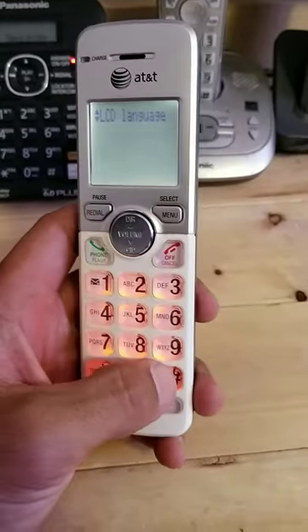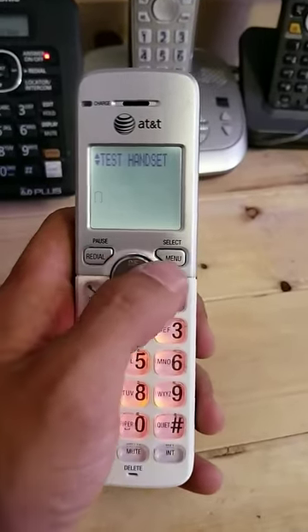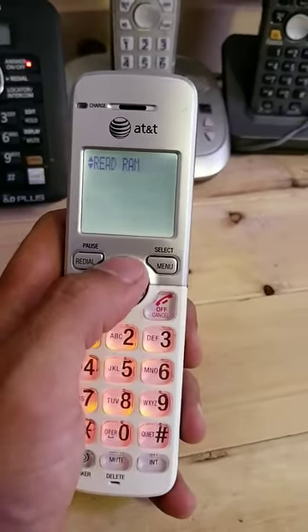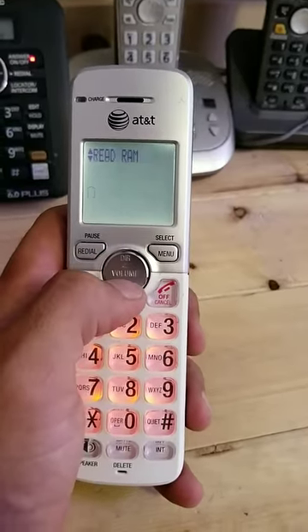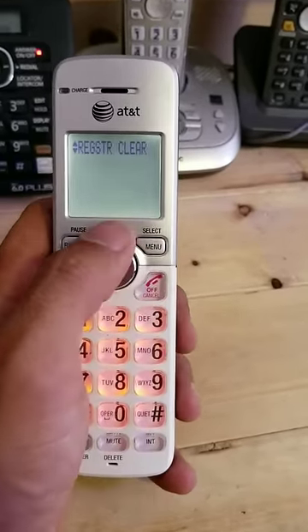Once you're past Settings, press star, seven, eight, nine, zero, pound. That will take you to either 'Test Base' or 'Test Handset.' You want to scroll up to Test Handset and select it. You'll see a few options — SW version, test current audio, and a couple of other things. Go straight over to Next Page and select it.